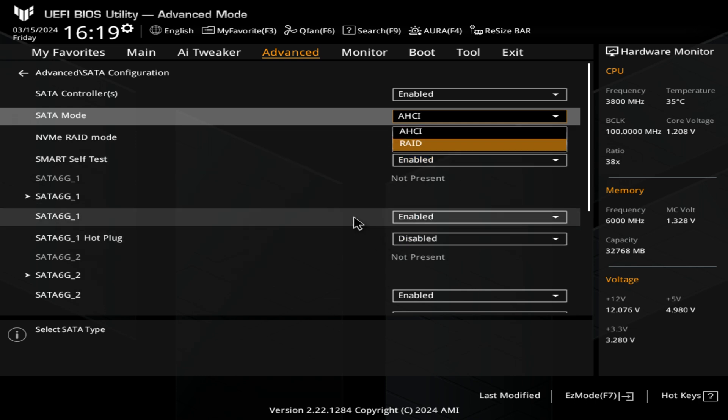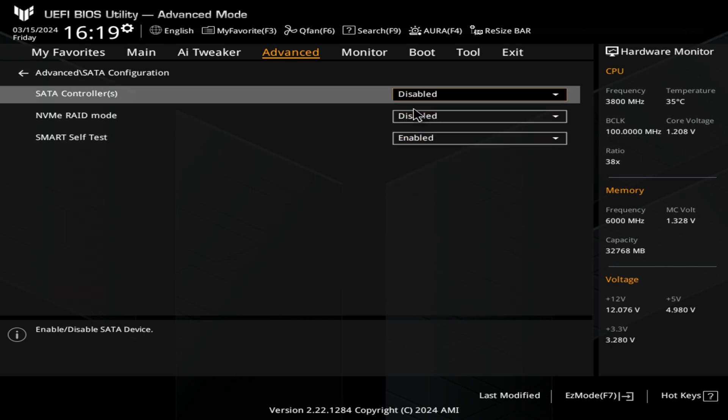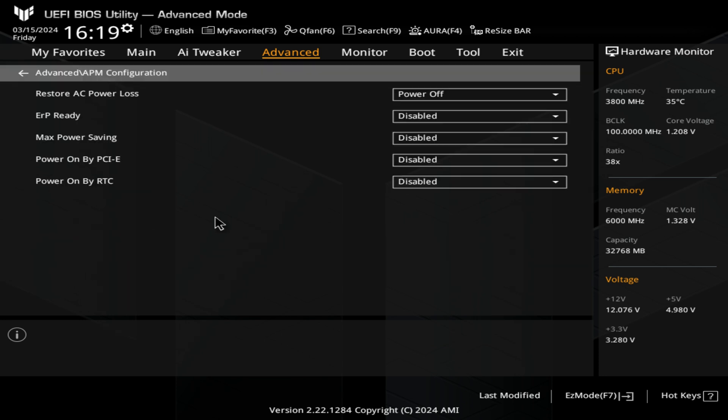You've also got hot plug enabled and you can enable or disable all the individual ports. I'm actually going to disable that because we don't use any SATA ports here. Next up, we've got our APM configuration — this is for power down and resuming by either real-time clock or PCI Express devices, like wake on LAN. ERP ready is going to limit some things on your system in terms of power. If you have that enabled, it turns off your USBs and all LEDs when the system is powered down but still has power going into it.